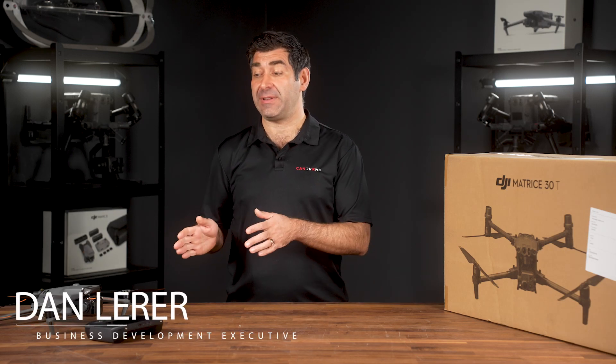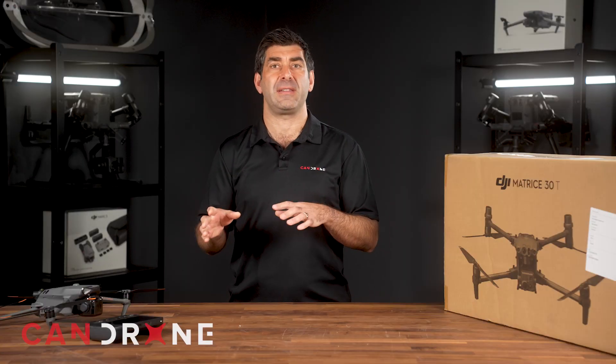I'm Dan Lair with Candro and we're here to talk about a showdown between the M3T and the M30T. In today's video we're going to talk about a few different things: some specs, portability, deployability, the cameras, flight times, the battery, and even some of the controller usability. We'll give you guys a very thorough rundown on the similarities and the differences.